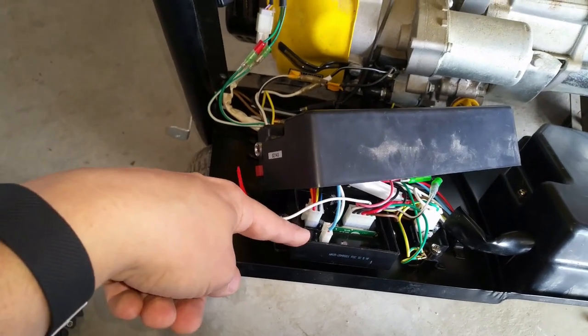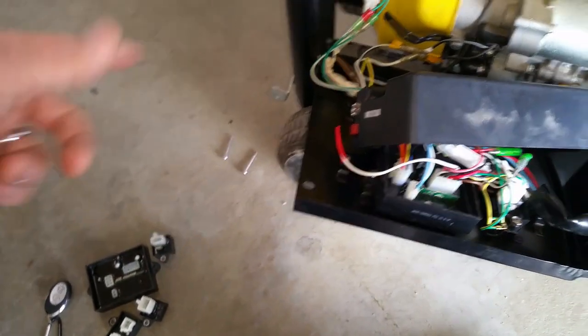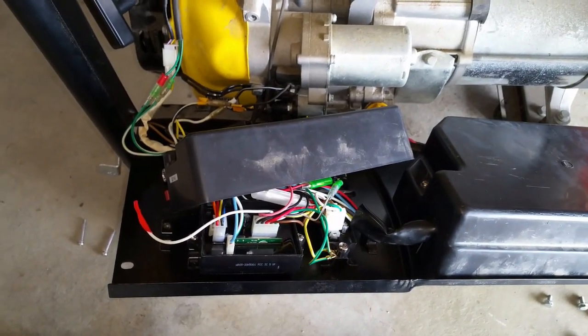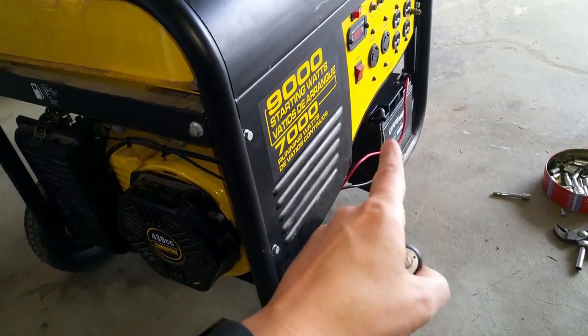The remote control module is going to need to be paired with the existing key fob so it'll sense the signal for the remote start option — I'll show that in the next segment. Everything is back together and the new battery is installed.